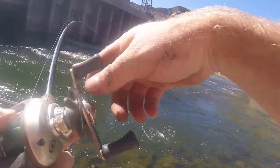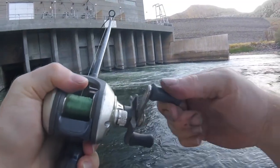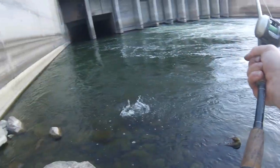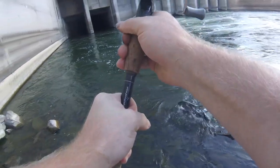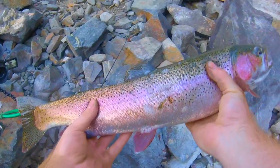Got him, got him! Woo, dang he nailed that. Got him - I called that one. He's already right here. Nice big old rainbow. Oh, he almost jumped out of the net. Look at that fish!